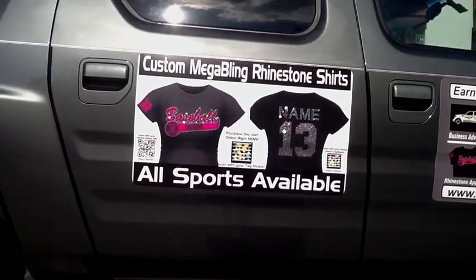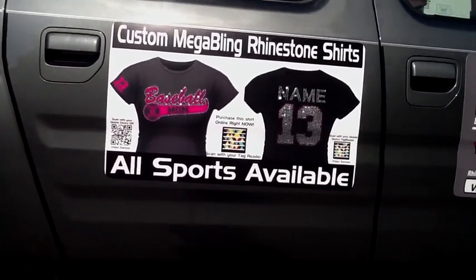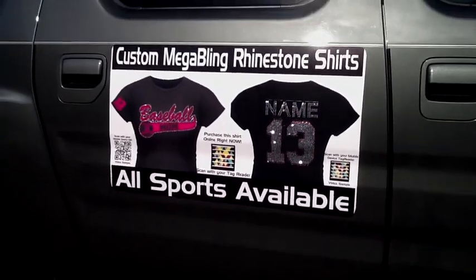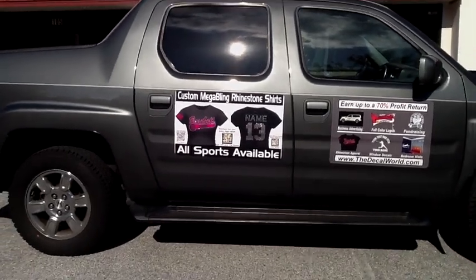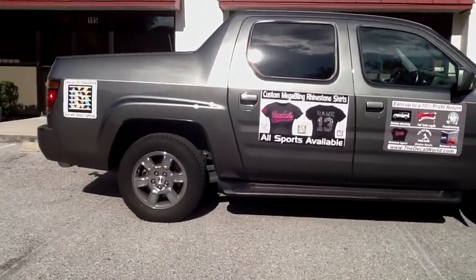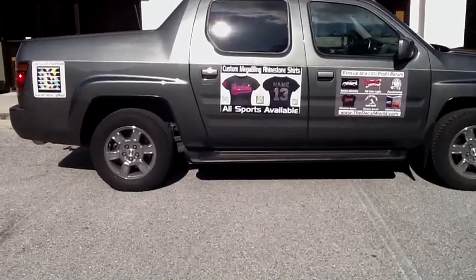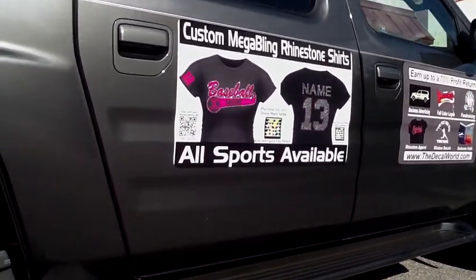So here's our new rhinestone car magnet for our car. As you can see, it's the actual bling on the car. What we did is we just printed out with our Versacam the big shirts onto our magnet material and then we use the rhinestone car decals to form it out around it. So now as people walk by our car, you can see the difference in these magnets — you're going to get some mega bling on these magnets. As people walk by or drive by, they're actually going to get the attention when the sun hits it of the bling on these magnets.